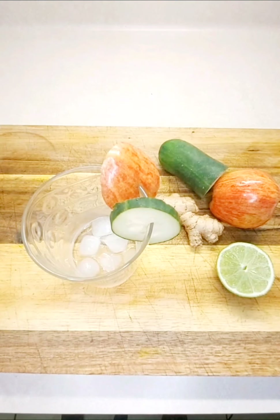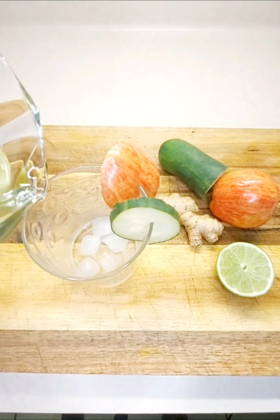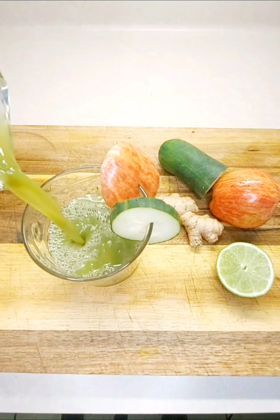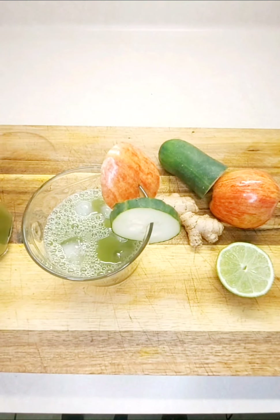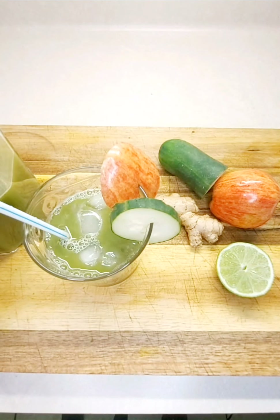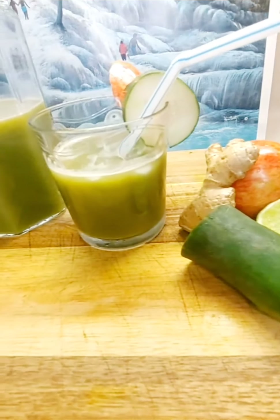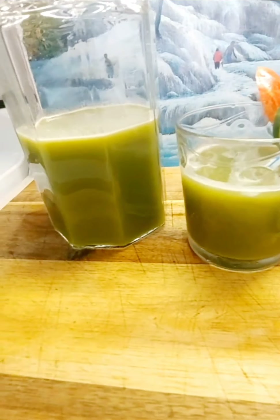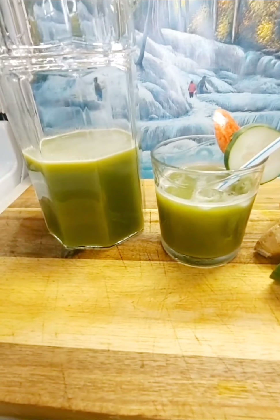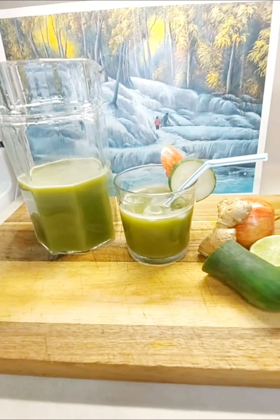As you can see, we're pouring it over ice, and then just serve with a straw or you can drink as is. We thank you so much for watching — remember to hit that subscribe button, turn on that notification so you know when we post a video, and remember to share with your family and friends. You stay safe — we'll see you on the next video, bye!